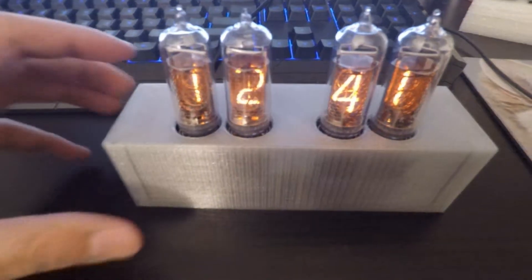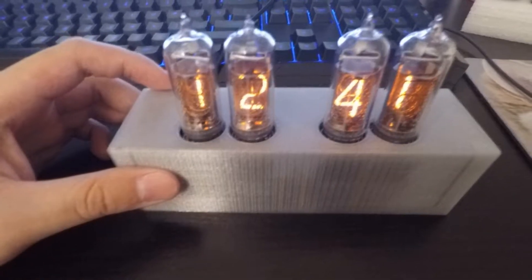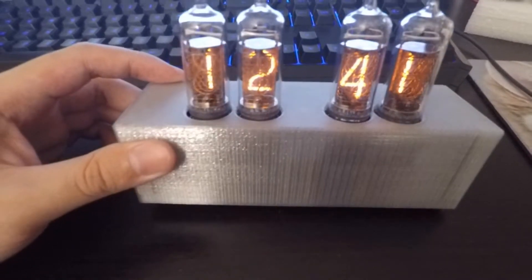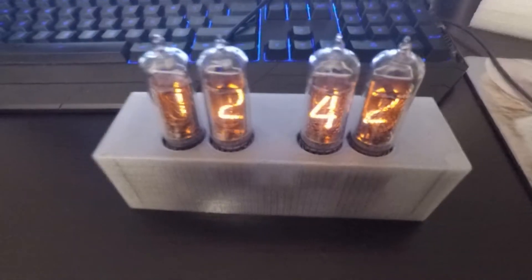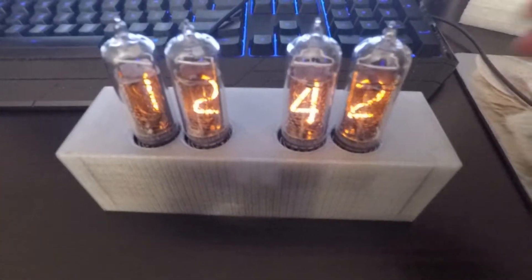In this video I'm going to show my IN-14 Nixie tube clock. Let me show you some of the features it has.